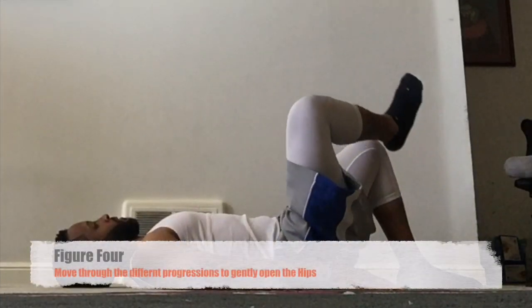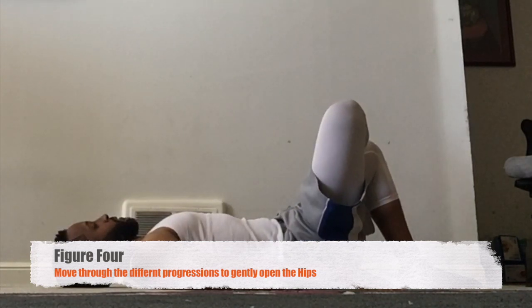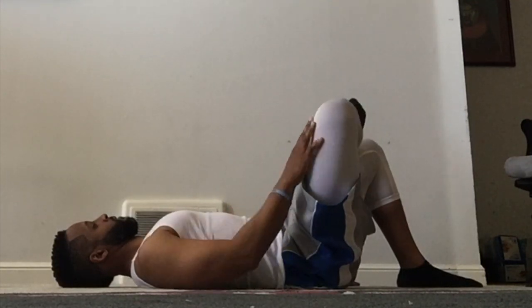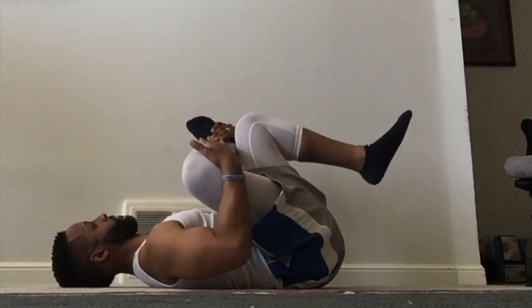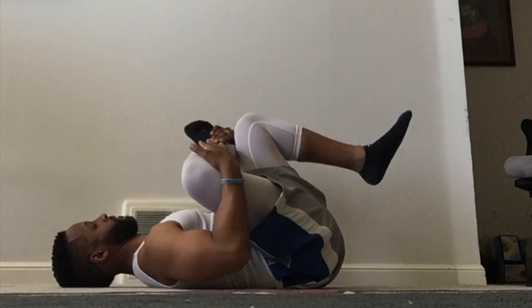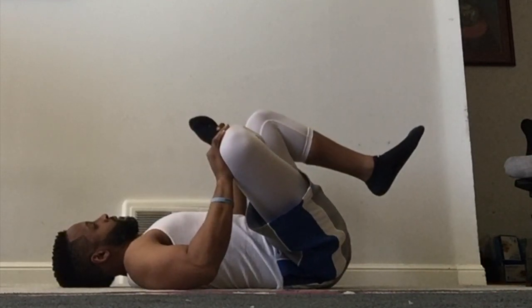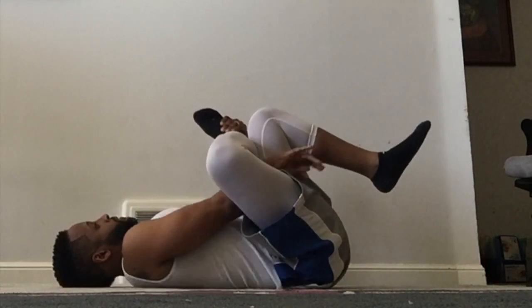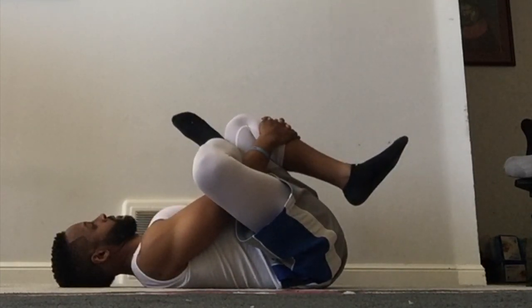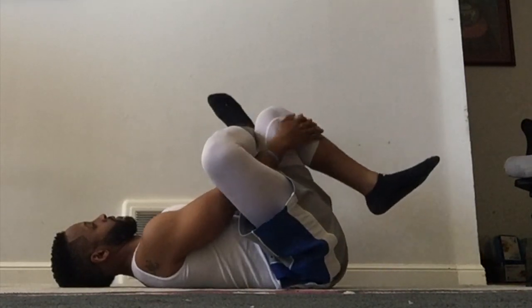For the second movement, you're just going to lie on your back and cross the leg over once again. Some people might already feel a stretch there. Then we're going to open up the hip a little bit by pressing on the knee gently. We can also pull to our chest, both the ankle and the knee, and then push against gently, opening up the hip. Finally, you can put the arms through and pull on the knee on the opposite side. Gently release and back to neutral.